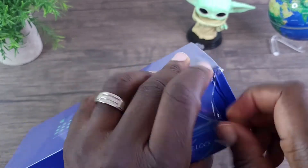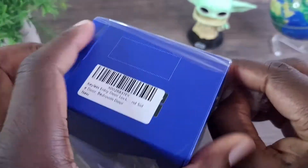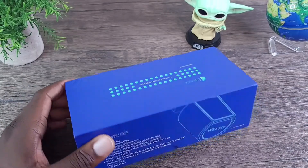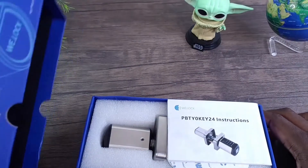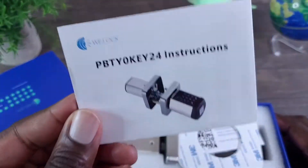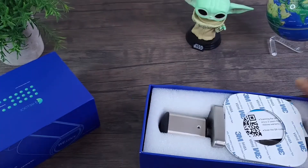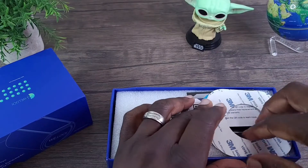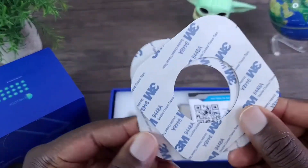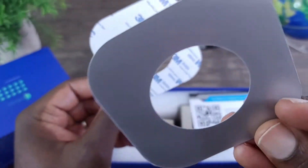There we go. So you have your install manual — it should be pretty straightforward. And you have your 3M adhesive. This should go on one side of the door and this one will go on the other side of the door like so.